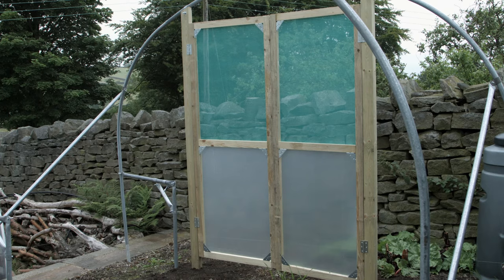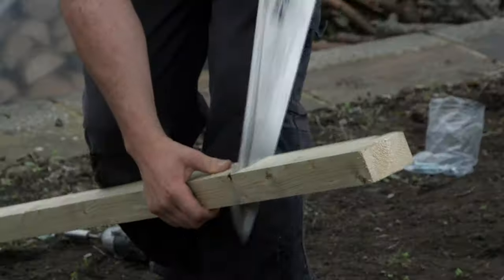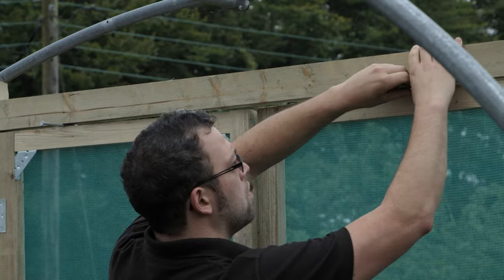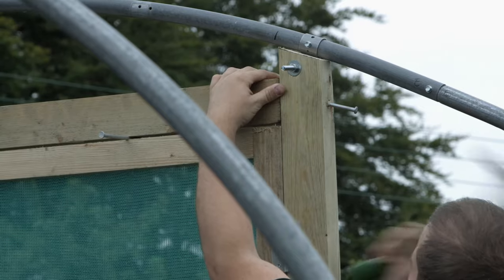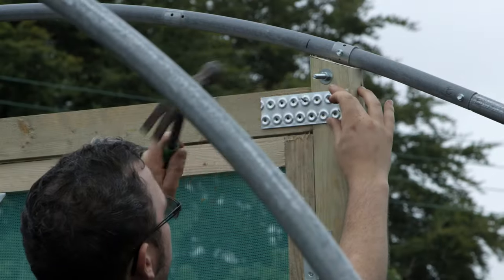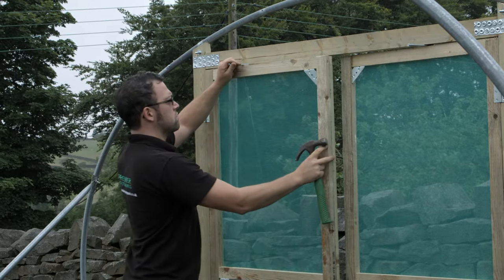Fix with the self-tapping screw. Cut the timber lintel to fit between the two door posts. Using screwdriver shafts or 6-inch nails, get the required spacings above the door. Drill a 5mm hole through the door post and into the lintel and fix with a 6-inch nail. On the inside of the tunnel, place a nail plate across each joint, and check that the doors swing freely.